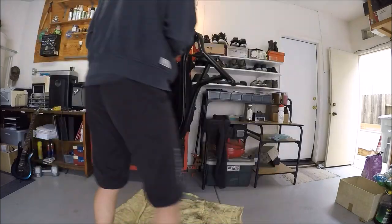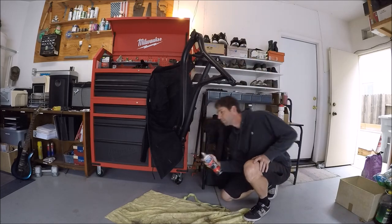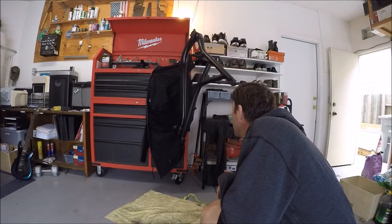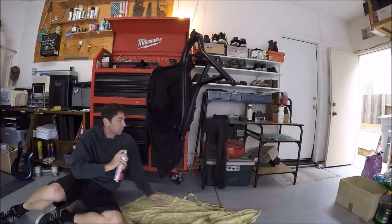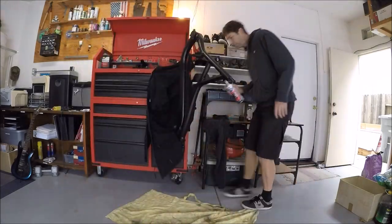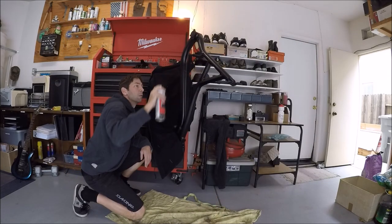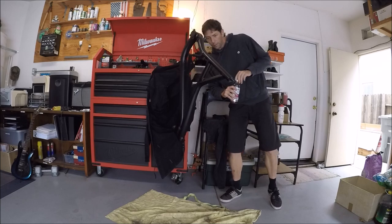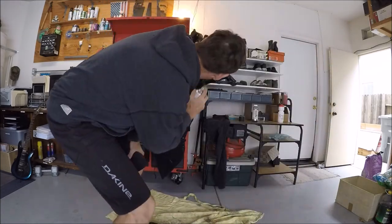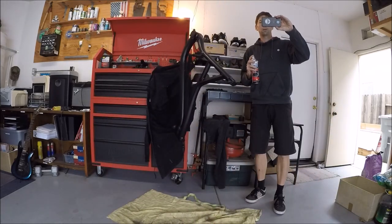The stuff was surprisingly easy to work with — it's not quite as thick as I thought. It was real easy to work with inside my garage, not as hard as using spray paint or something. I didn't get any on my toolbox, workbench, floor, or GoPro. It went really smooth and I'm real happy with the finished product.